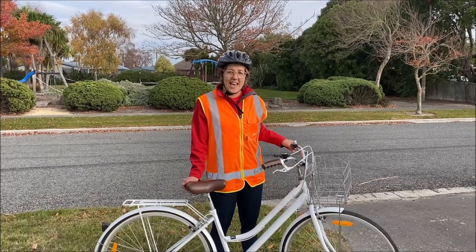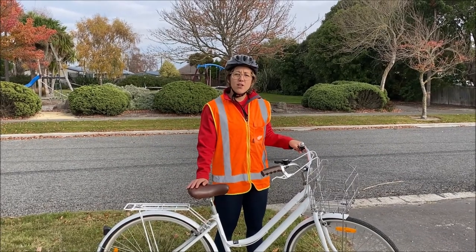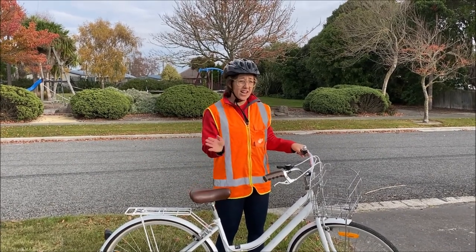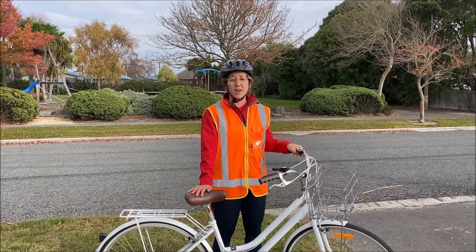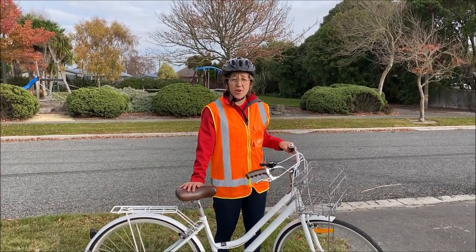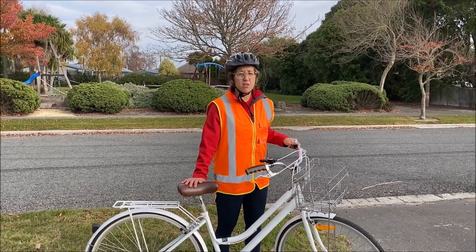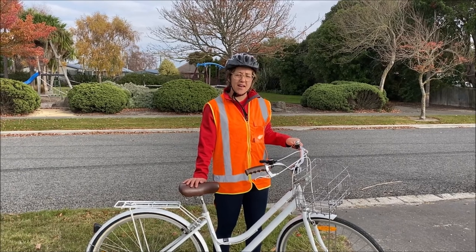If you're under the age of 10 you should stick to riding on the footpaths, but make sure you keep an eye out for cars backing out of driveways — that is very important. You also need to remember to share the footpath, because other people will be walking on it and there might be other kids with scooters or bikes as well.